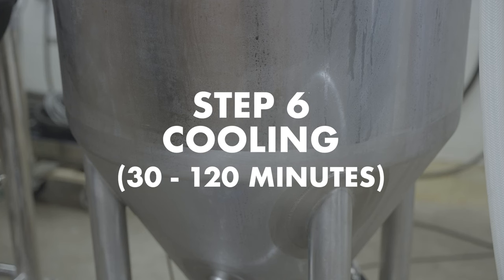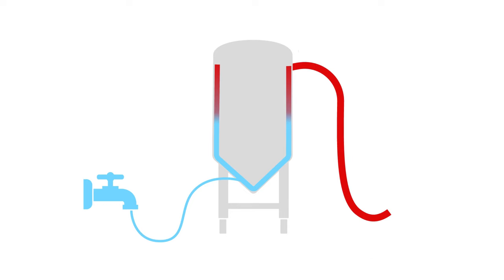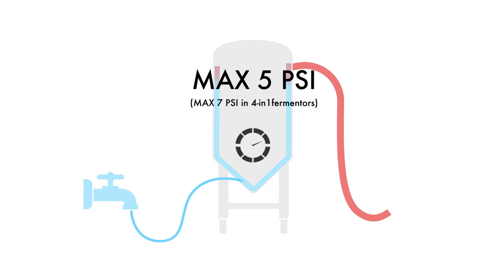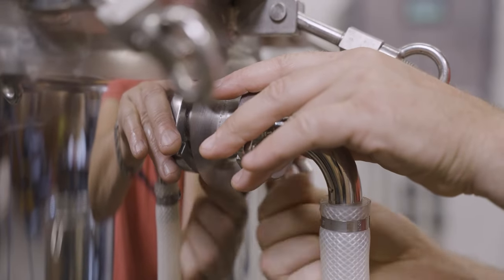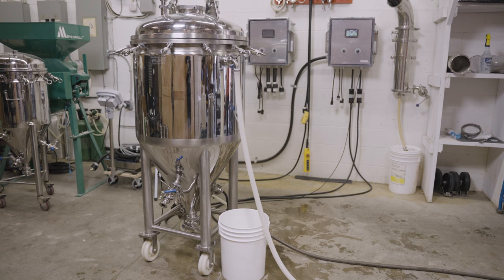Step six is cooling, which takes about 30 to 120 minutes depending on the chilling water temperature, fermenter size, and flow rate. Once boiling is complete, a chilling liquid such as cold tap water is sent through the fermenter jacket. It is important to keep the pressure of the chilling media in the jacket below 5 psi (or 7 psi in the 4-in-1 fermenters), or the vessel could be damaged. No restriction should be placed on the outflow of the jacket, and the exit drain hose should be larger than the inlet hose, otherwise pressure could build up. Care should be taken that no restriction can impede flow and damage the fermenter, for example a hose kinking or a valve accidentally closing.